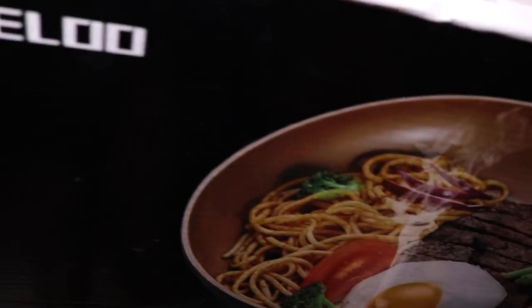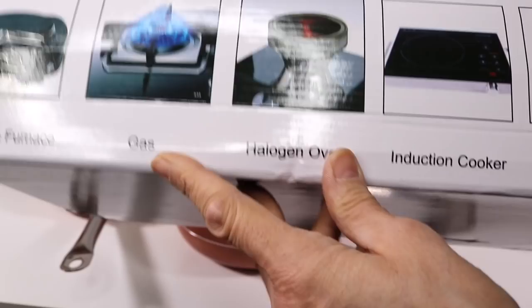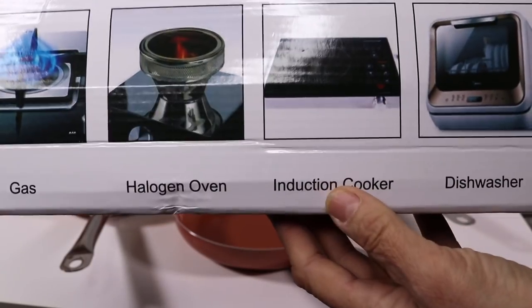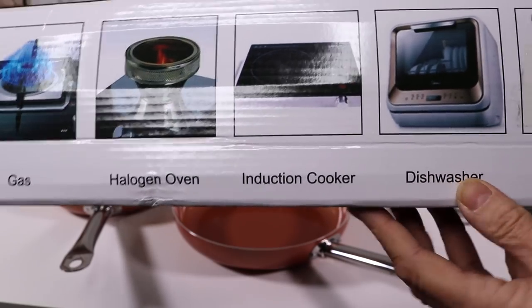Let's see if they list the sizes. I have an induction cooker so these are good for induction cookers. You can also put them in the dishwasher.